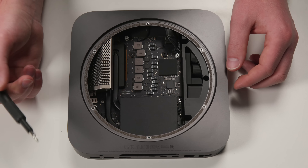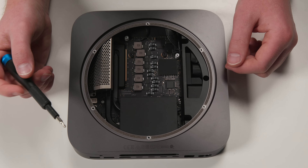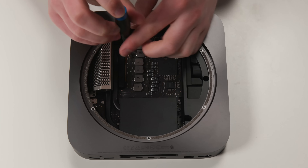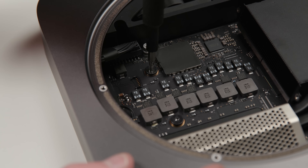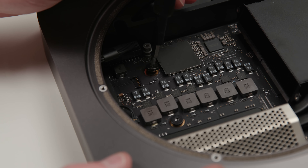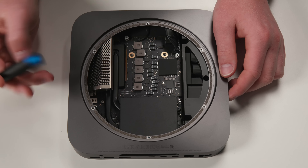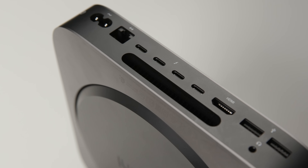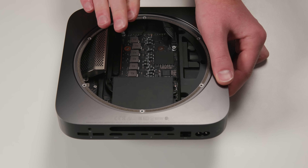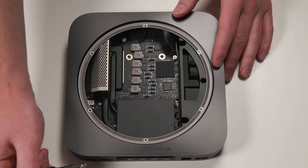We cannot access the RAM yet because it's still blocked over here in the corner. It's immediately noticeable that while it looks like you can replace the RAM, Apple really doesn't want you to. What we're going to have to do to access the RAM and CPU is actually remove the motherboard from the case. You might be wondering how do you get this huge square motherboard out of this little circle hole? You don't. There are two massive Torx T10 screws holding the motherboard into the top of the case. Those are tight. With both screws out, the motherboard should be pretty loose — and yep, there it is.